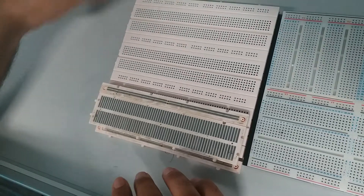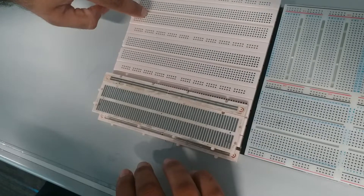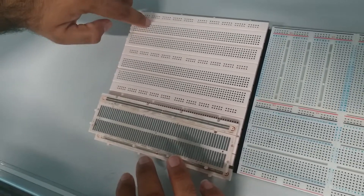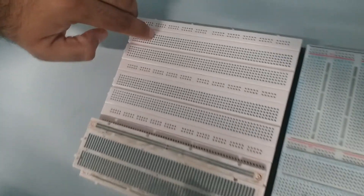So every time you want to continue a connection, you have to add a jumper wire from one point to the other point. Note that it always runs in one stretch here — like these five points, they're all connected.